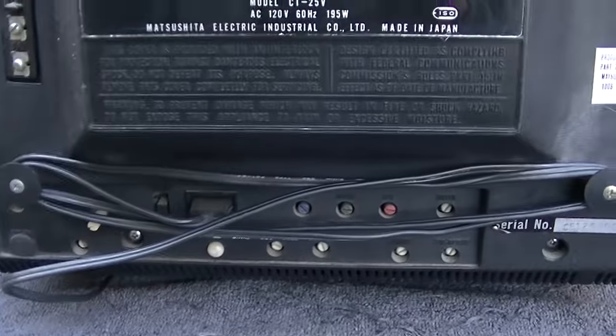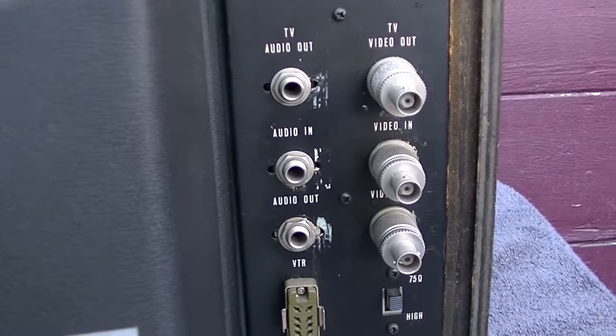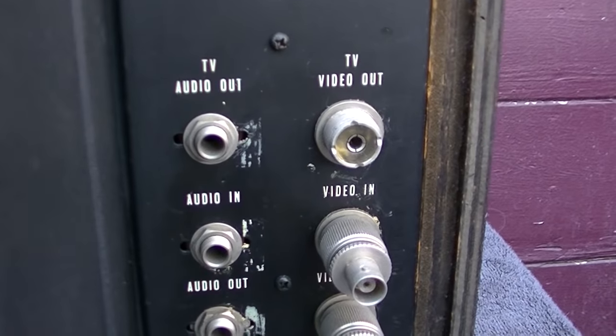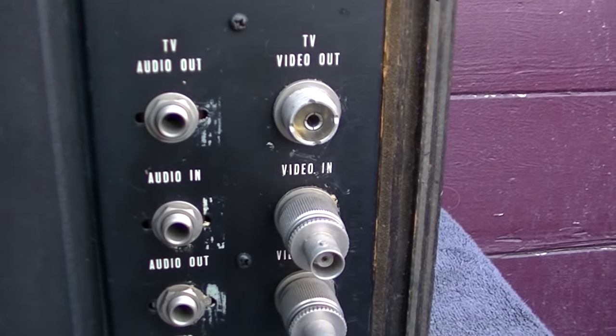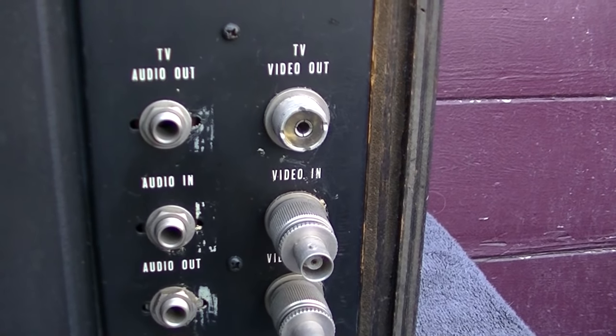It's interesting that they are using PL259 connectors for the video. The PL259 connector is kind of the old-school RF ham radio CB antenna connector.